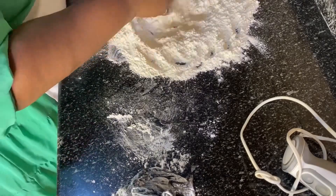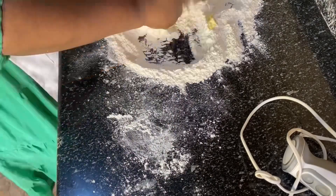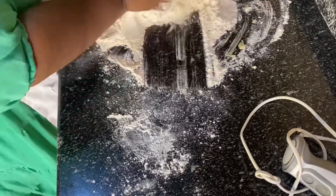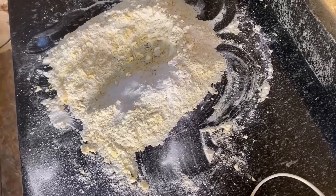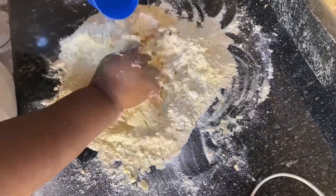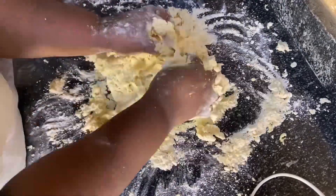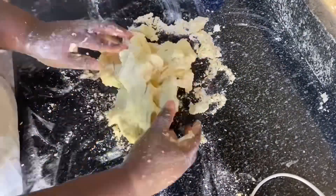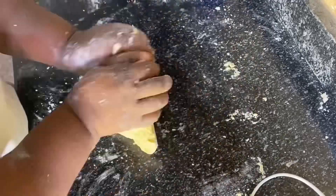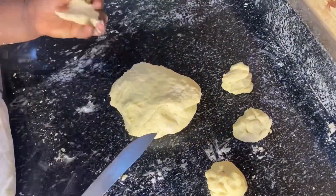I have 1000 grams of flour. I have 200 grams of butter, 100 grams of sugar, and a spoon of salt. I'm going to mix, mix, mix, and mix, then add cold water — keep adding cold water until the dough is soft and fluffy. Then I'm going to cut it.